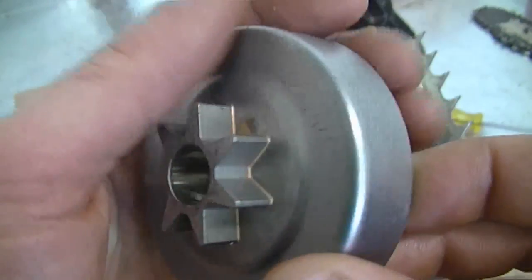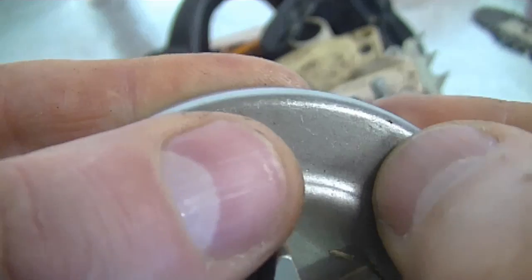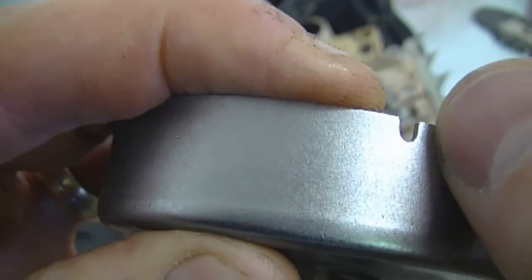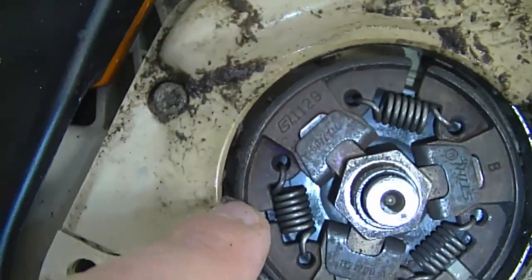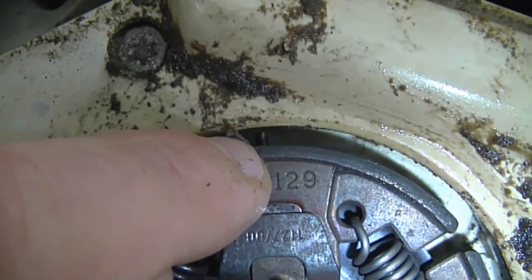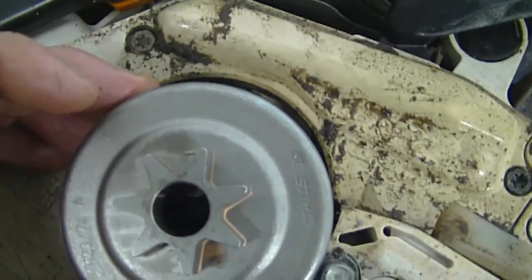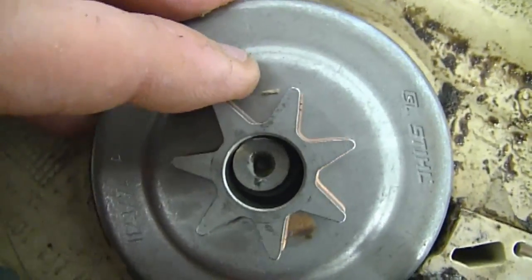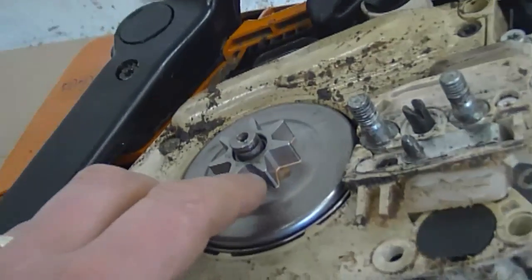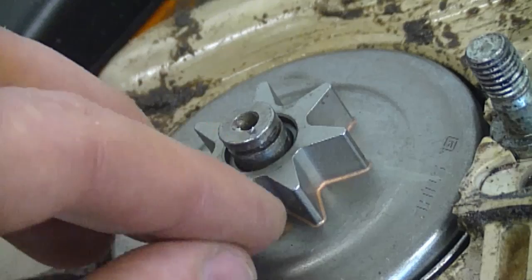Another important feature of this sprocket is a small notch — this notch goes in the pin that turns the worm gear for the oiler pump. On top of the sprocket you'll see a little notch that tells you where the notch underneath is located. Look inside on the outer part of the clutch for a little pin — here's the pin right there, you can see it protruding. When you install the clutch drum, make sure you line up the notch right over the pin so that when the clutch turns it makes the oiler pump work. When it's installed properly there will be a substantial space between the groove and the sprocket — if the sprocket is sticking up higher than this, you may not have it lined up properly.